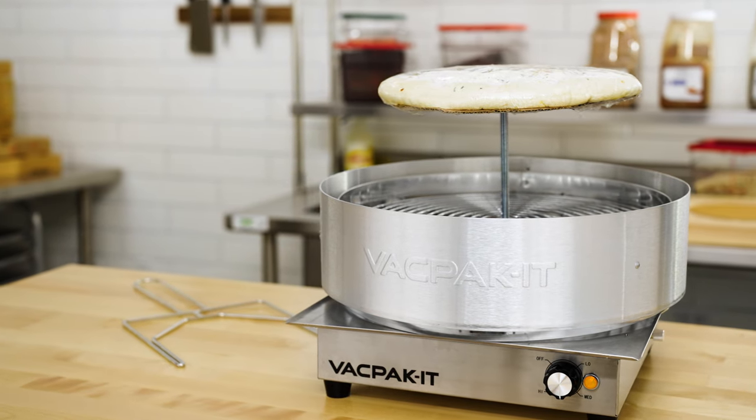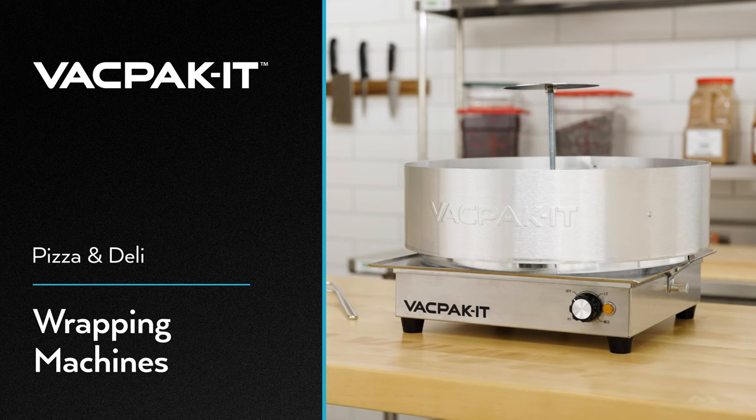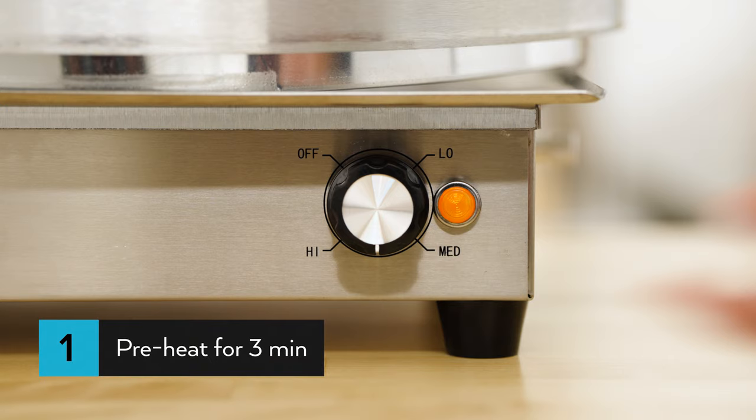Easily and quickly film wrap your pizza or deli products with a Vac Packet pizza and deli wrapping machine. First, turn the thermostat switch between medium and high to preheat the unit for approximately 3 minutes.